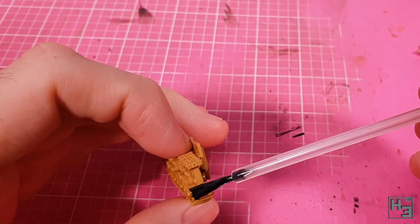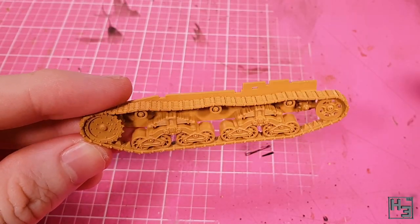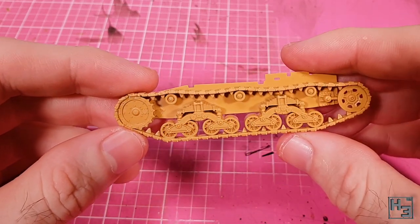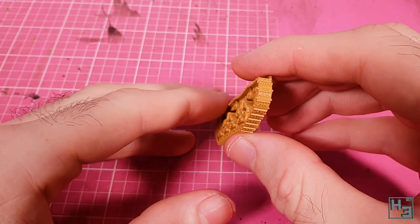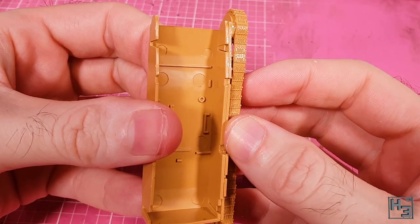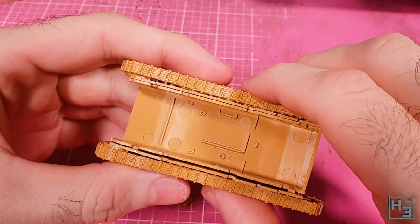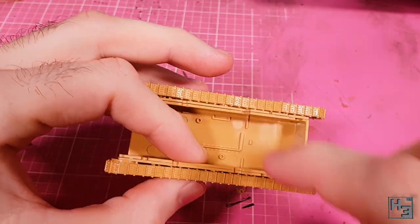I add the top run of tracks which, like the bottom, has keying that fits into a couple of slots in the return rollers. To finish it I add the rear curved end piece. The result is pretty good looking tracks — the benefit of these being multiple parts is that the tread detail is a little bit better than on some kits that have single piece track sets. Once both sets are together it makes sense to glue them onto the hull bottom. They go into place very easily, guided by the keying. I use plenty of glue and some pressure, and in the end it all went together how it should.